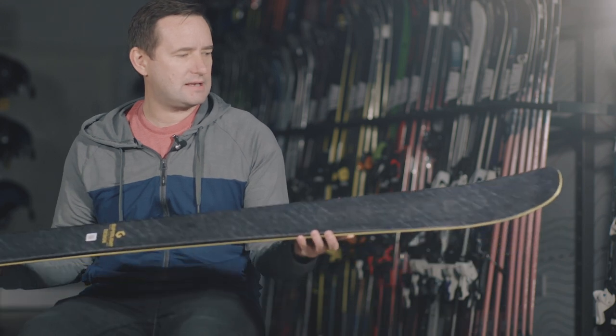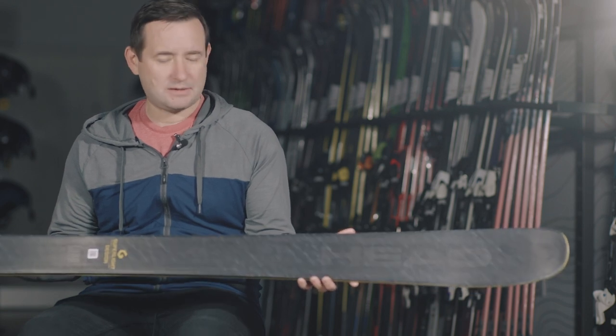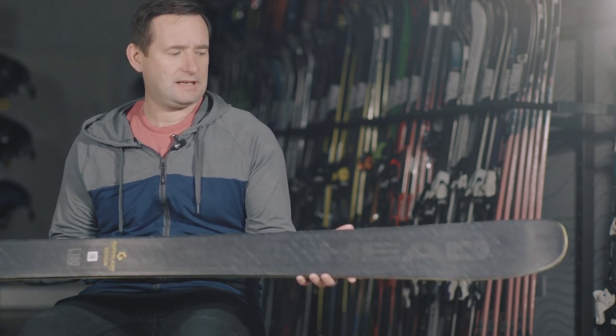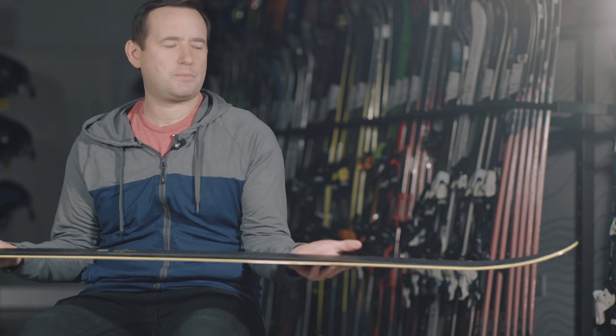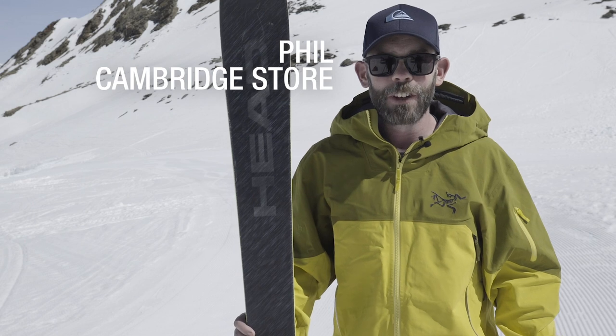The core in this ski is caruba, so again it's very light but it adds a lot of pop to the ski as well. The final thing is there's no standard top sheet on this ski — it's a polyester weave, and that saves a lot of weight too. What you end up with is a ski with a very thin profile, very light, a very balanced feeling ski, but one with a really fun, responsive ride.